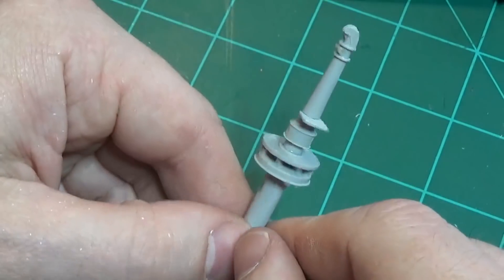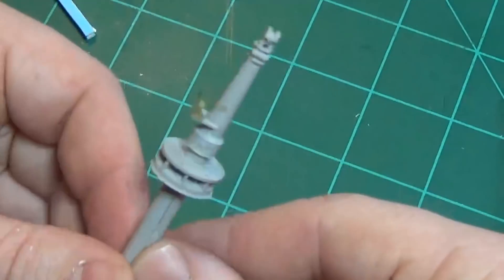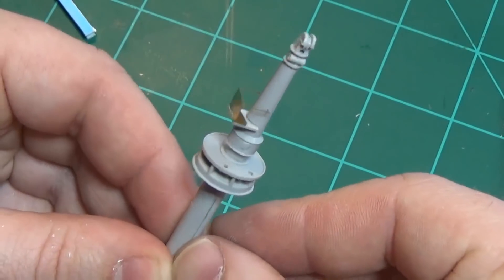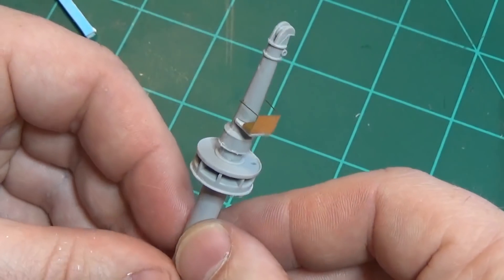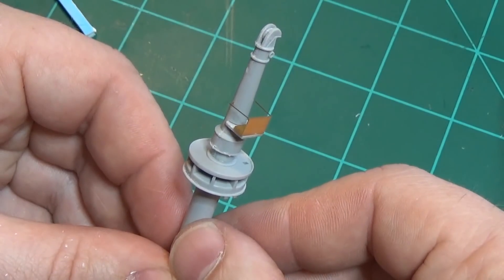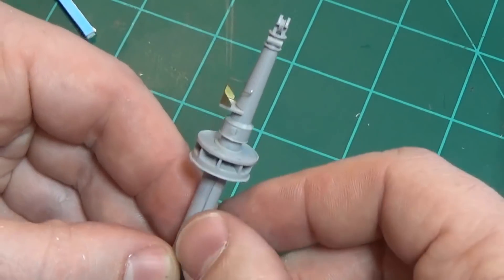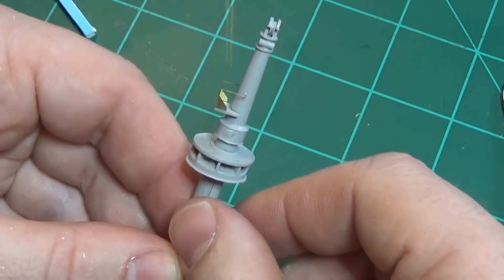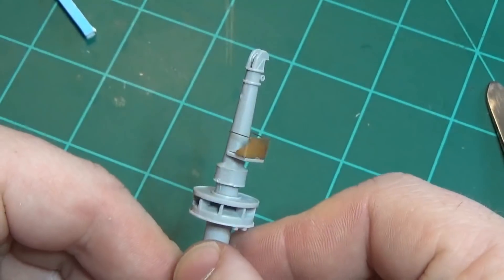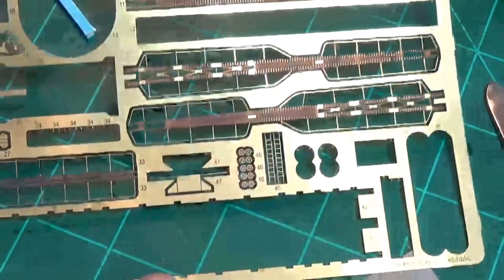The most complicated piece of photo etch I can show you is this little piece that has multiple bends on it. It's not as complicated as the ship's racks that hold the boats up, but it uses the same principles. Those look fancy but they're just a bunch of parts folded together. There are multiple folds here, so I'll show you how I got from a flat piece to the finished result.